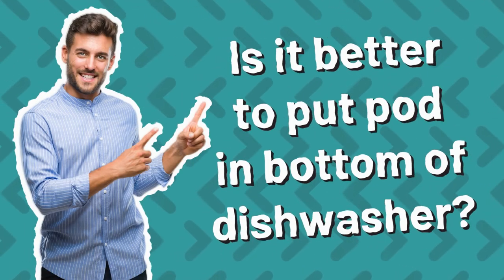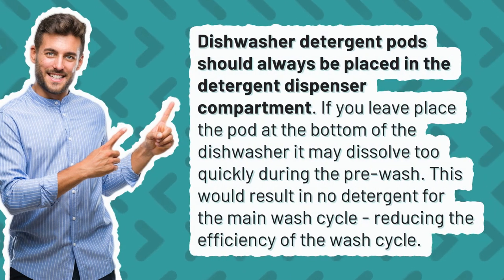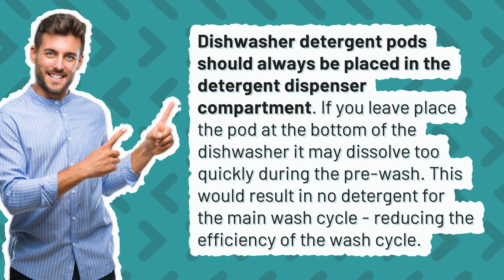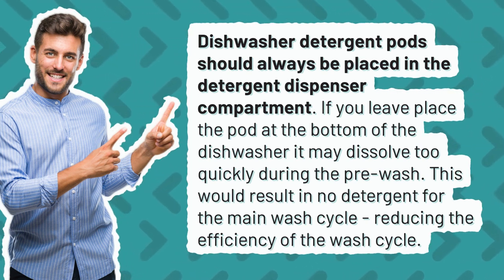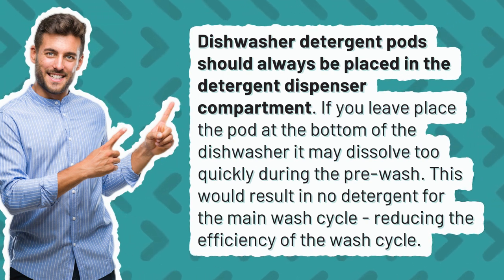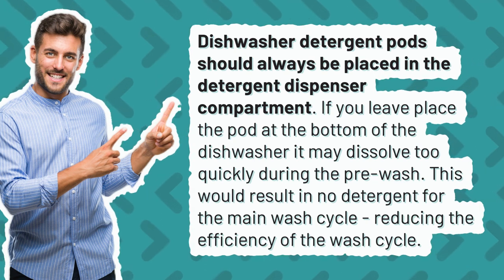Is it better to put a pod in the bottom of the dishwasher? Dishwasher detergent pods should always be placed in the detergent dispenser compartment. If you place the pod at the bottom of the dishwasher, it may dissolve too quickly during the pre-wash. This would result in no detergent for the main wash cycle, reducing the efficiency of the wash.